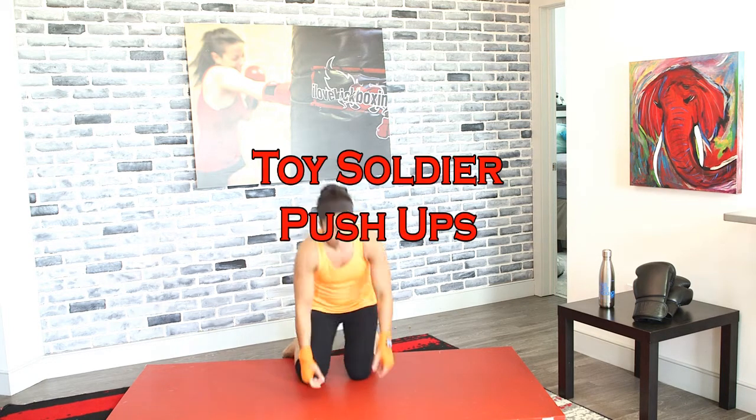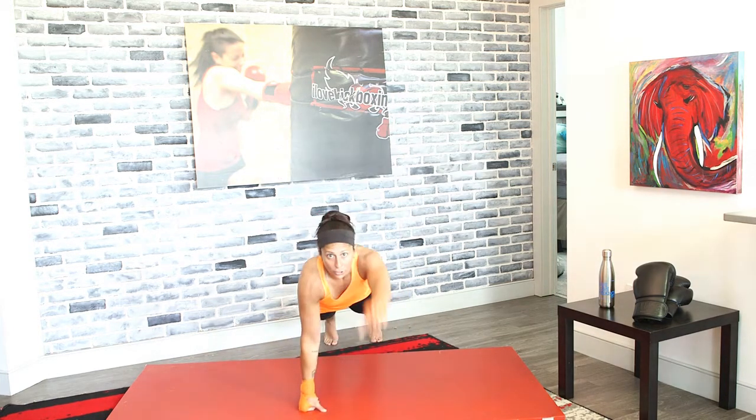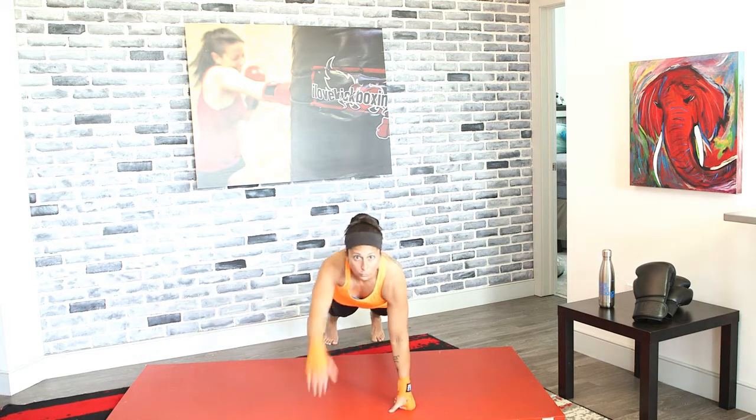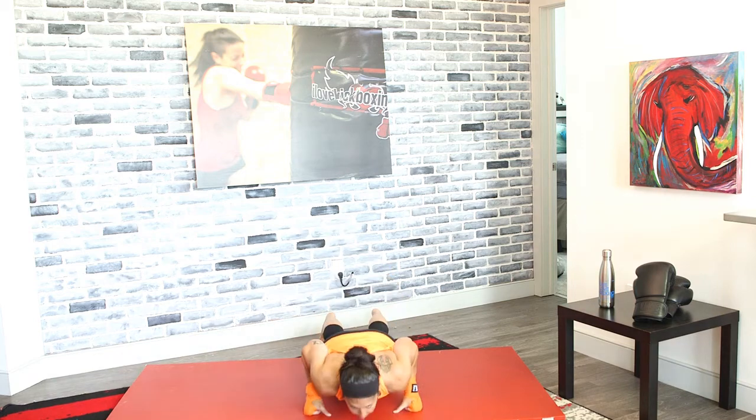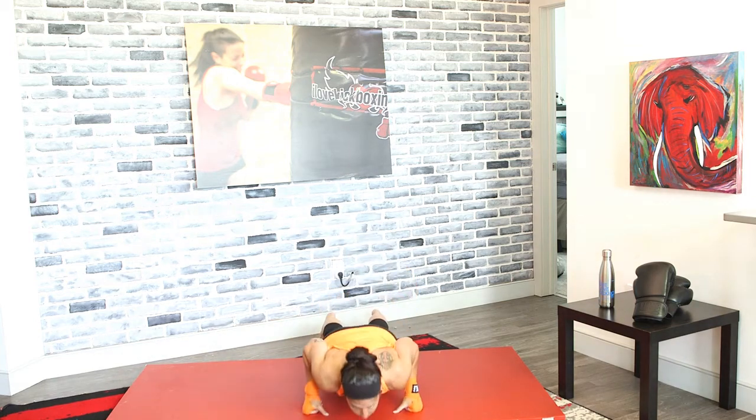Toy soldier push-ups in 3, 2, and 1. Reach out, push up. Reach out, push up. Your toy soldier push-up resembles your partner push-ups, right? You give that push-up and you high-five. Toy soldier push-ups are when you're by yourself — you don't have anybody to give that high-five to, but you can still do them.